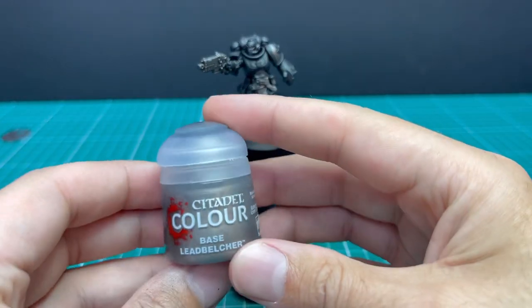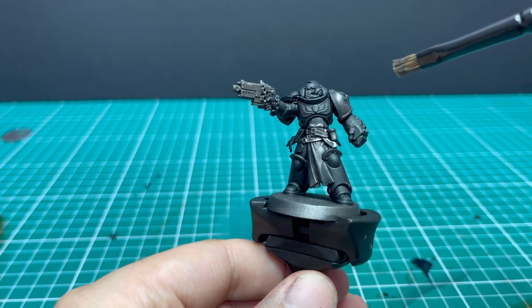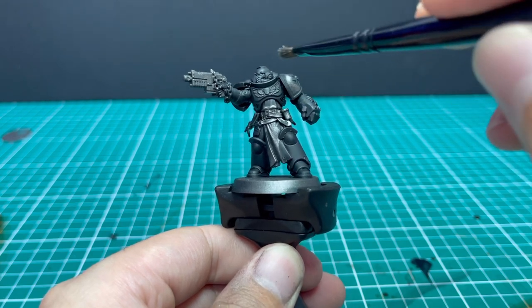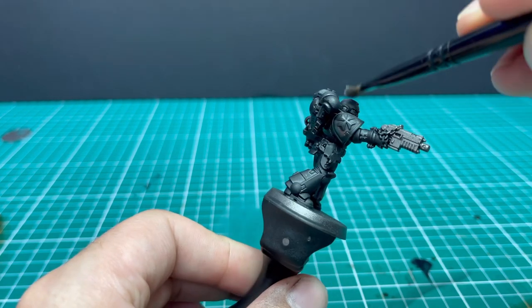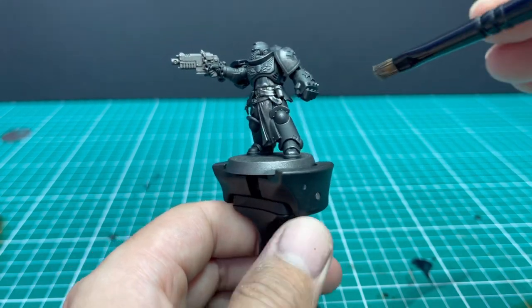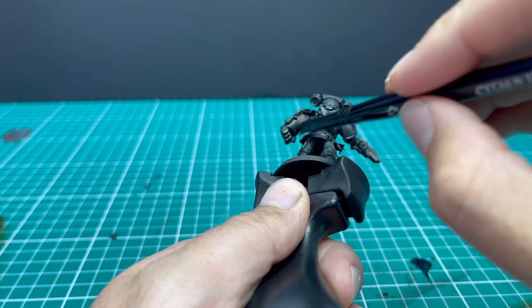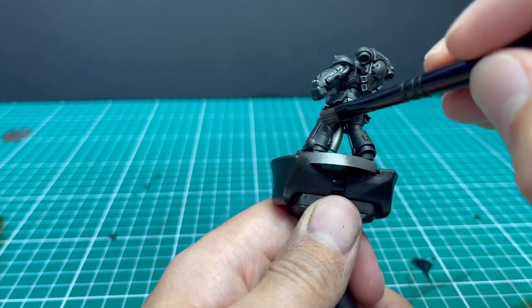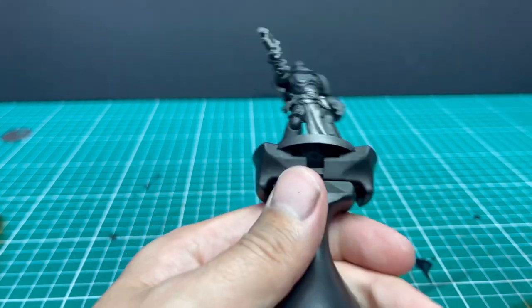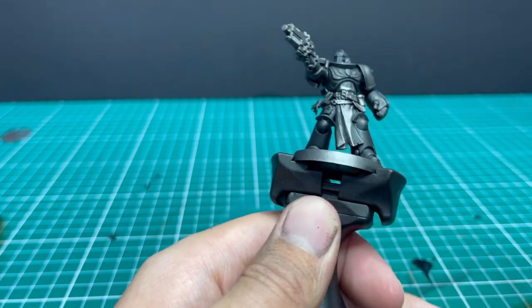From here we're going to give it another light dry brush of Lead Belcher — an all-over on the armour again. A light dry brush just to catch those edges. Think of it like an edge highlight, but you're doing it with the dry brush — trying to catch those areas you would hit with a line highlight. Tips of the gorget, sharp edge of the helmet, those knee joints. Nothing too crazy. A lot of people think you can't dry brush power armour as well — that's another fallacy. The more modern a Space Marine kit is, the sharper the details are and the better they take to dry brushing. A lot of Primaris kits are stellar for dry brushing.